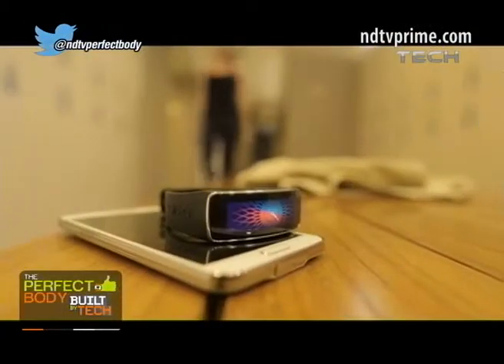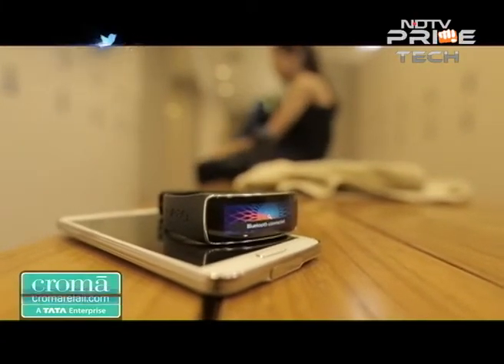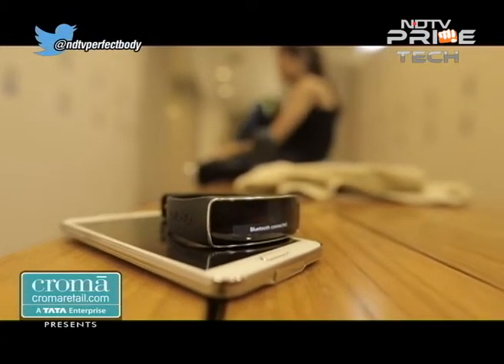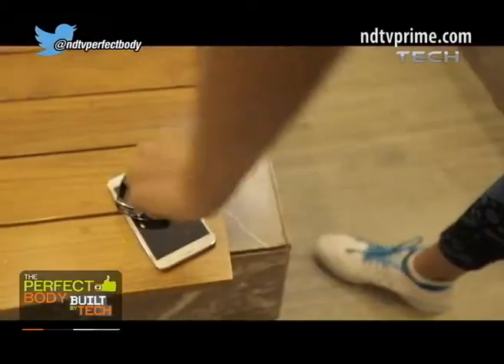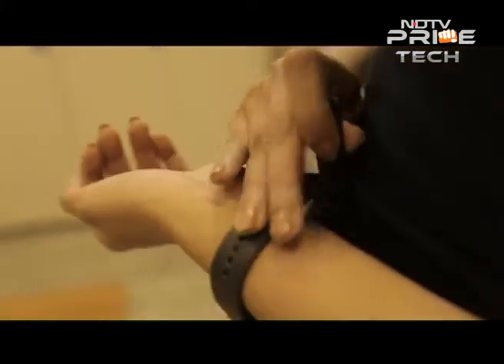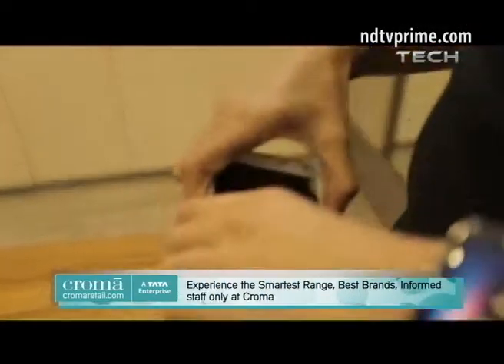Becoming more aware of your breath can help you feel more comfortable, avoid complications like dizziness or fainting from lack of oxygen, and help you get more out of your workout. It's time to push your body to the limit and optimize your time to maximize results. As a fitness junkie, anything that could make even an iota of a difference in my performance is well worth trying out.